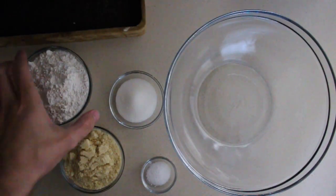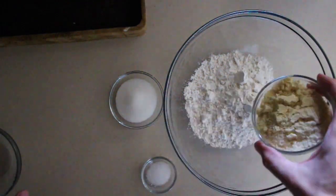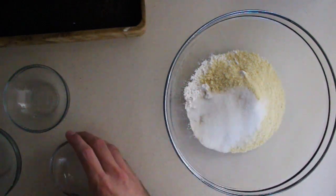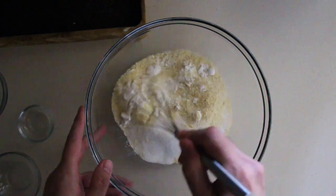Here we're going to go ahead and mix together our dry ingredients. So we got our flour, almond flour, sugar, and our salt. Go ahead and whisk those together.